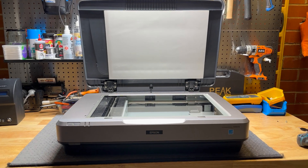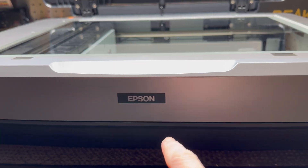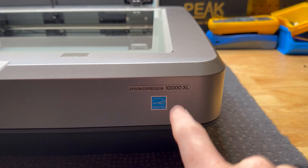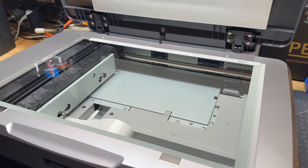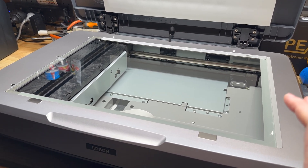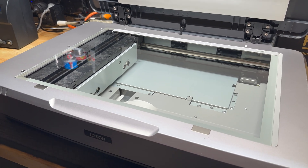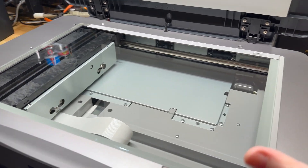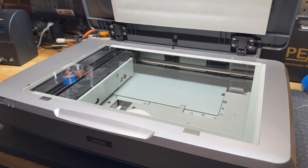Welcome back everyone to another video. We have something a bit different on the bench today — this is an Epson Expression 10000XL graphics art scanner. It's quite a high resolution scanner, especially for its size, at about 4800 by 2400 dpi with a bit bigger than A3 scanning capacity, so it is quite an impressive beast.